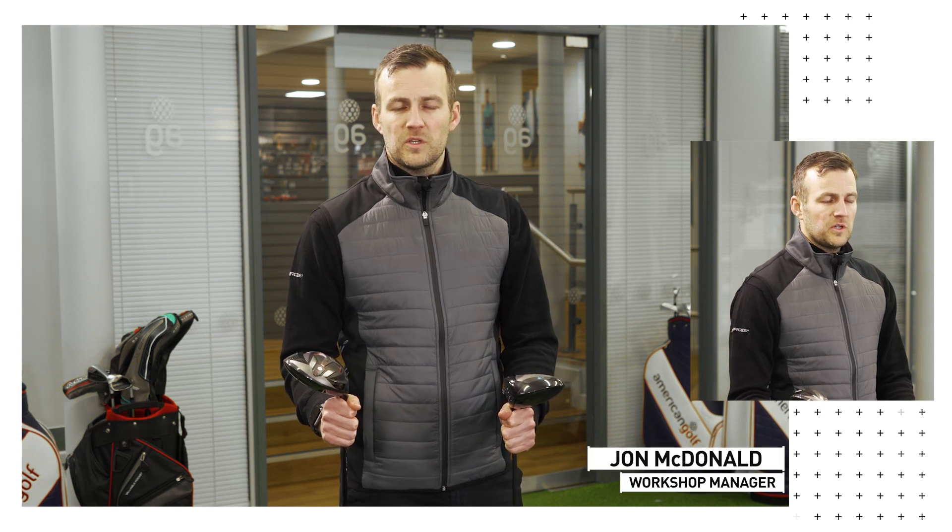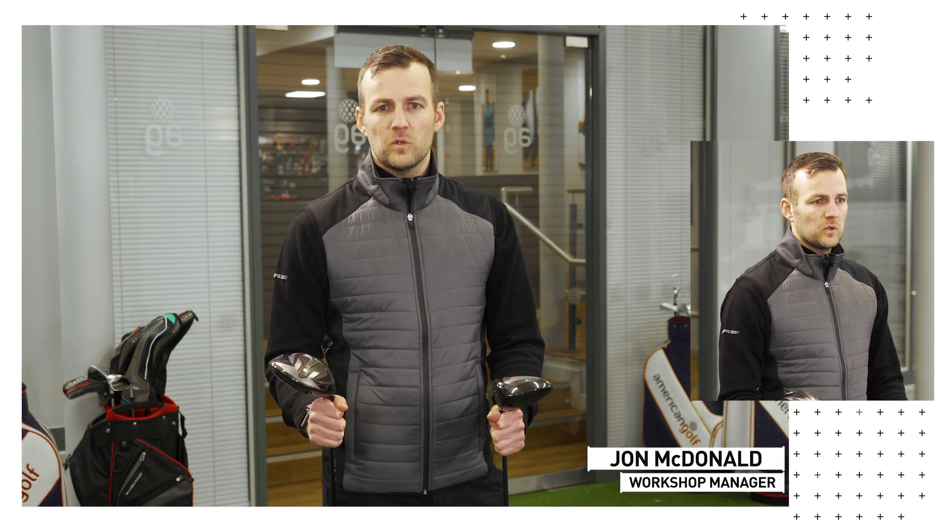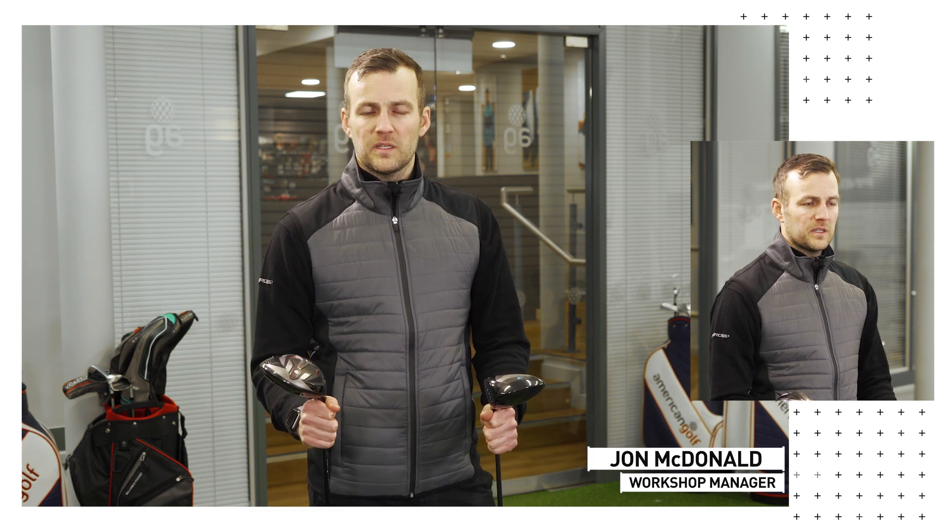My name's John MacDonald, I'm the Workshop Manager at Benross Golf and I'm here to talk about the technology in our Delta X and Aero X drivers.